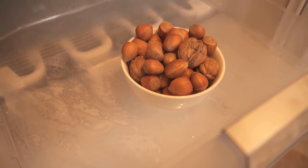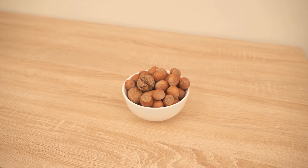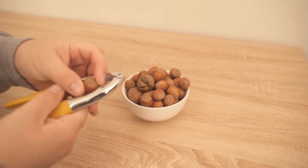In this video I show you why you should put nuts in the freezer for about 5 minutes. So be sure to watch the video until the end. Because if you like to eat nuts that you still have to crack yourself, then you might know this problem too.